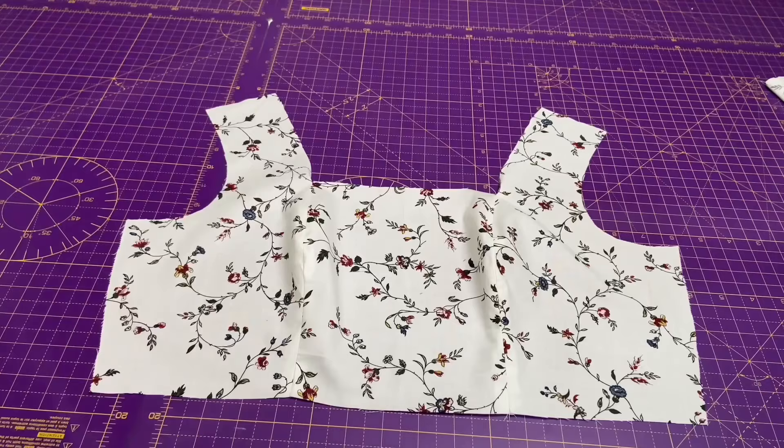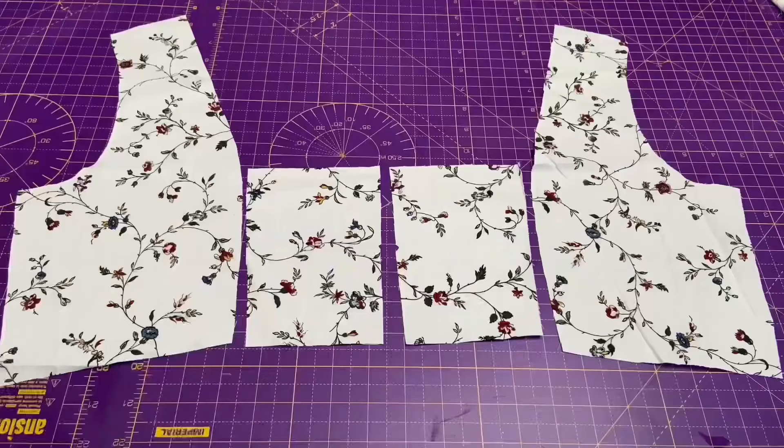Repeat the same thing with the lining. Here I am using the same fabric as lining, but it's up to you. You can use plain lining fabric.